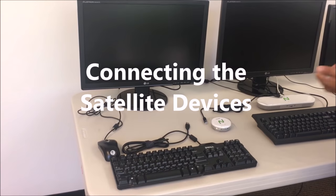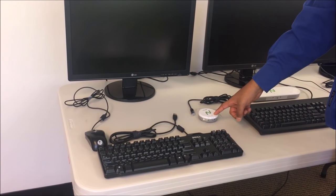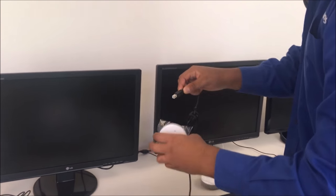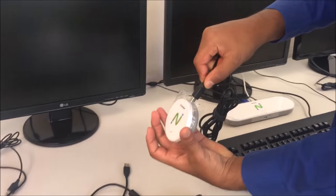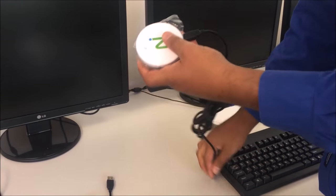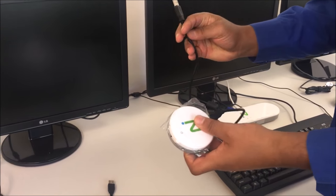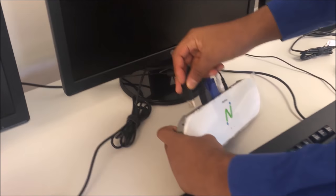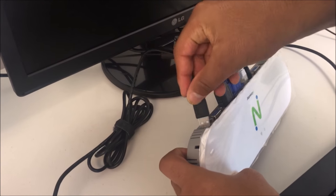Now let's connect the primary station to the satellite stations. Take one USB cable connected to the front of the satellite station and connect the other side to the back of the primary station. This powers on your satellite station.